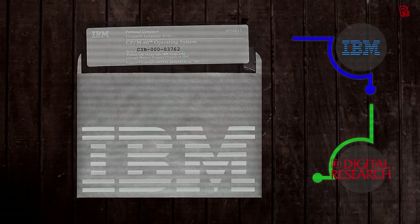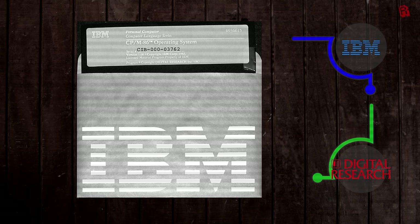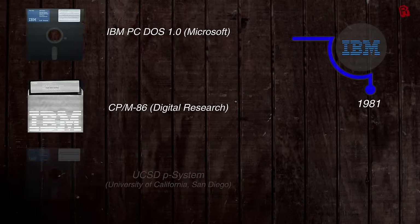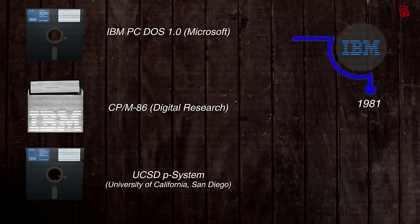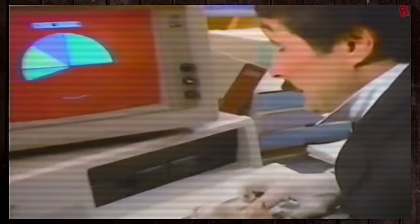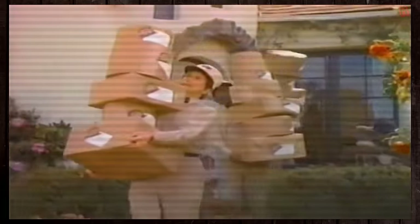A compromise was found to douse the flames: IBM would offer CP/M-86 as an alternative operating system. In fact, three operating systems were available with the IBM PC at launch — PC-DOS, CP/M-86, and the UCSD-P system, the latter emphasizing portable applications within virtual machines. Digital Research now had their wish, but the playing field wasn't exactly level. If you wanted PC-DOS it would cost $40; if you wanted CP/M-86 it was a whopping $240. With magazines giving them comparable reviews, it was no surprise that the cheaper option became the OS of choice, and only 3.5% of buyers opted for CP/M.